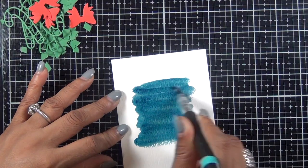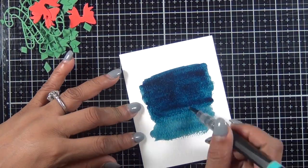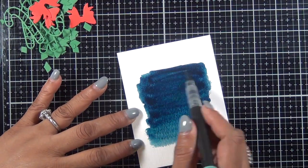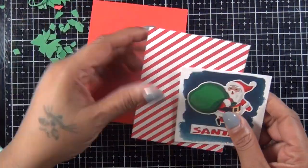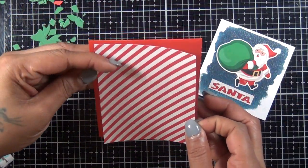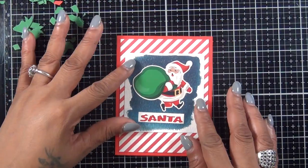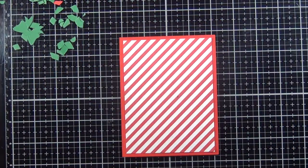For card number four, I started with a piece of watercolor cardstock and the Crafter's Companion glitter pen, adding some color using the blue one. I cut it down, added my Santa sticker to it, used a stripe paper as my background, and that was simple card number four.